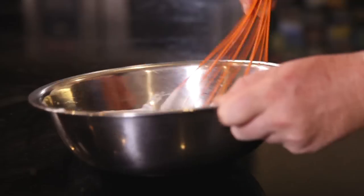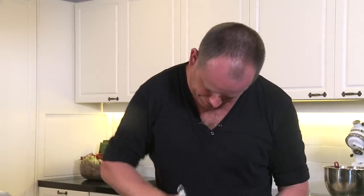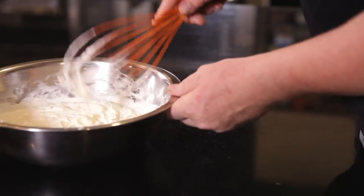So it becomes a little bit firmer — nearly there, that's about right, perfect.